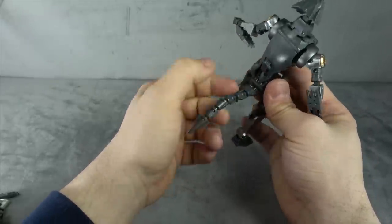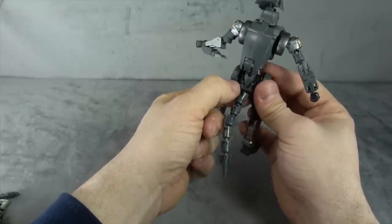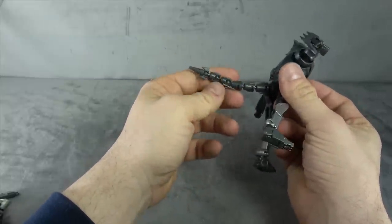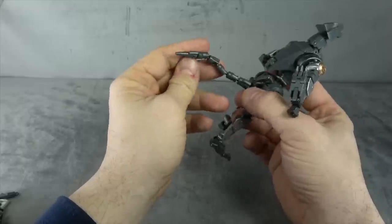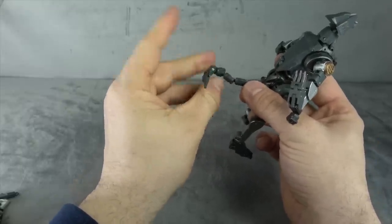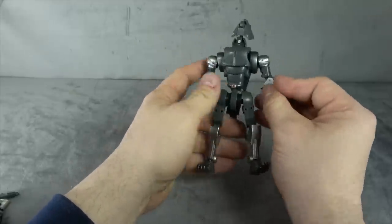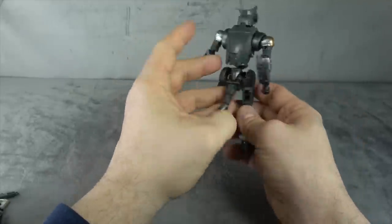For the tail, we have two ball pegs that meet at one, and then it's ball peg, ball peg, ball peg — and then ball peg, ball peg, ball peg again. You just swivel them around and use the cut joint to get the look that you want. All works well, no issues. There he is from the back and from the front.